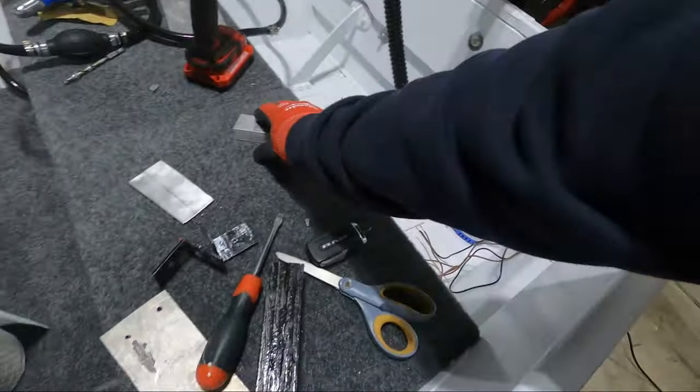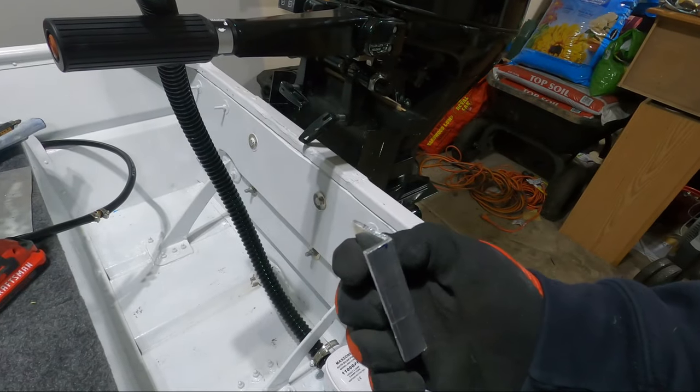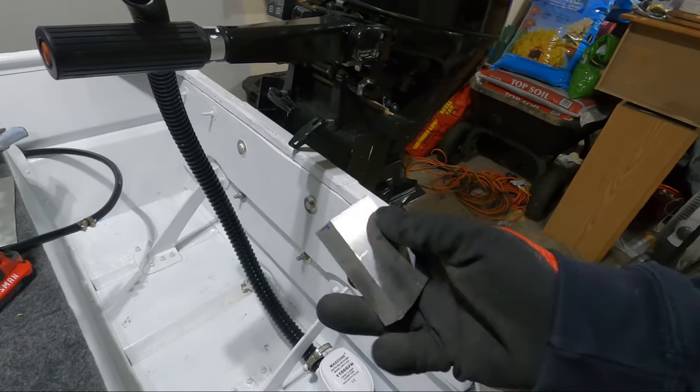So what I've come up with is using a 1x8 aluminum angle — this was 2x2. I trimmed off about an inch and three quarters on one side so it's just got a little lip on it.